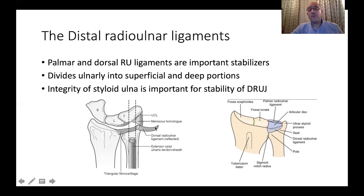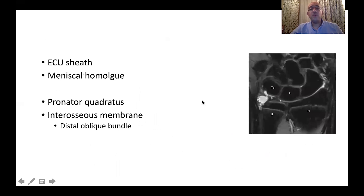Other structures that play an important role are the meniscal homologue, the ulnocarpal ligament, the sheath of the extensor carpi ulnaris, the pronator quadratus, and the interosseous membrane. These all contribute to providing a good range of motion to this radioulnar joint while preserving the stability of the ulnar head around the shallow sigmoid notch.